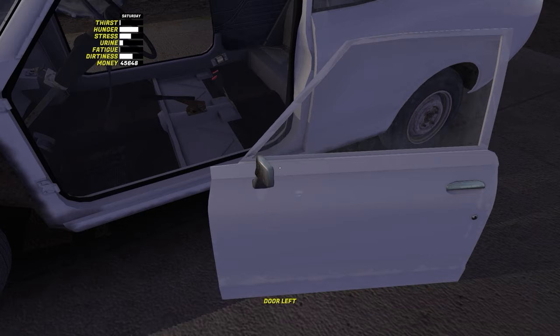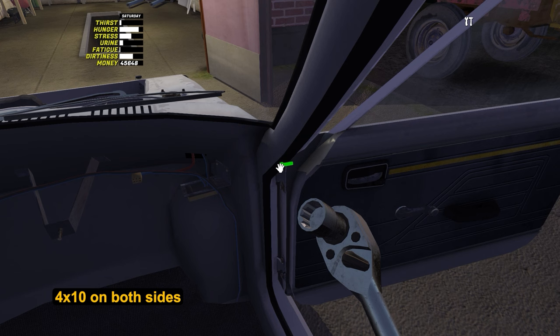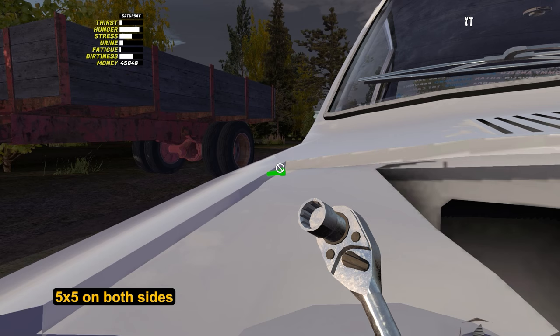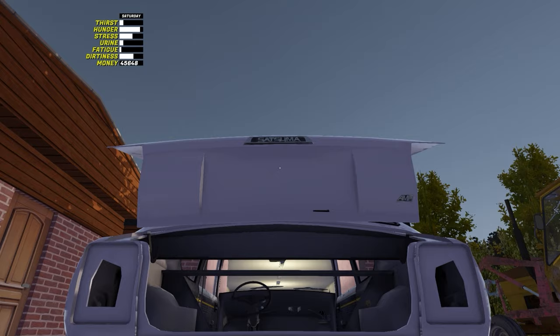Let's move on to the exterior and install the doors: put them and briefly press on the door handles so the doors will open. On the hinges, tighten 4 bolts by 10. Let's put the fenders on Satsuma — each has 5 bolts by 5. Install the boot lid with 4 bolts by 6.